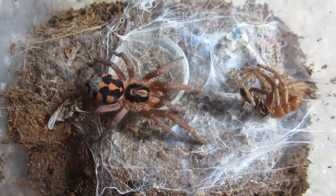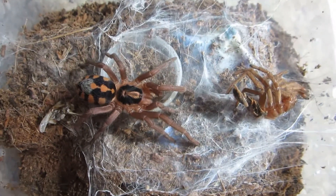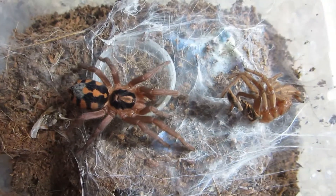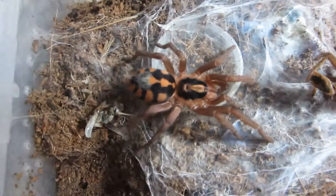We got another molt. This one really took me by surprise — I was not expecting it. This is the Hapalopas species Colombian, the pumpkin patch, and we have another molt on us. Very cool. Isn't that gorgeous?